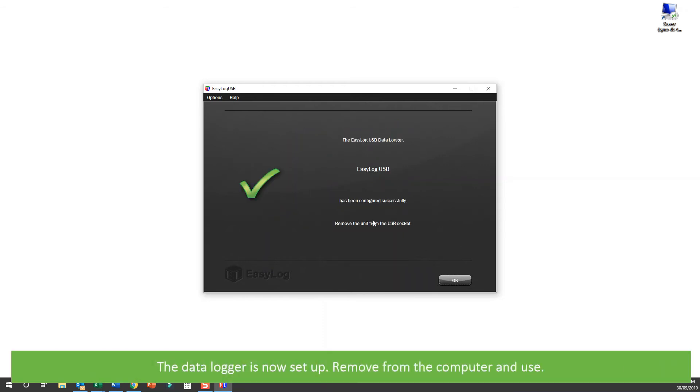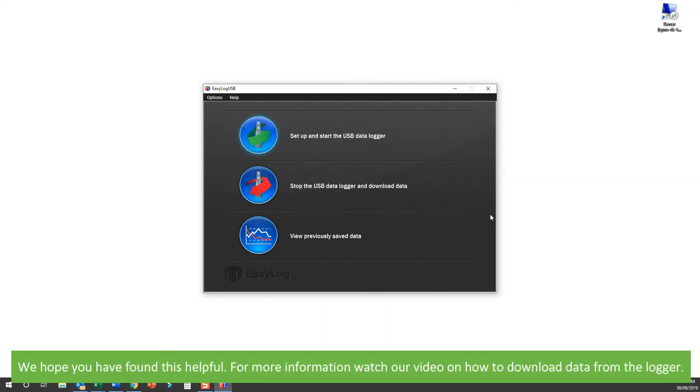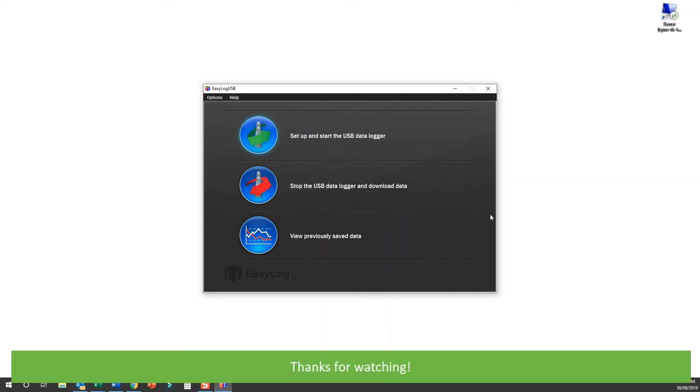The Datalogger is now set up, so you can remove it from the computer and it's ready to use. We hope that you have found this video helpful. For more information, you can watch our video on how to download data from the logger. Thanks for watching!